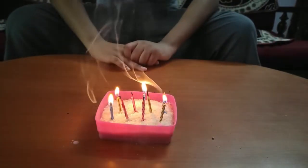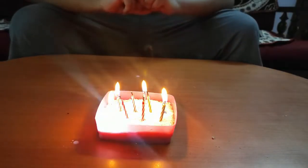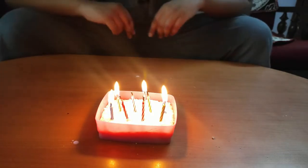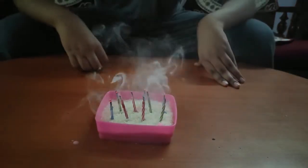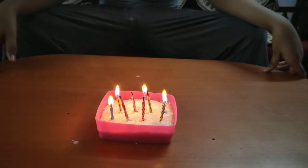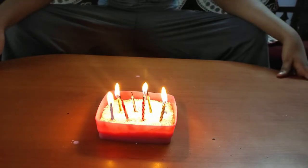In a magic candle, magnesium powder is added to the candle's wick. Magnesium is a highly reactive metal — in powdered form, it can ignite at temperatures as low as 800 degrees Fahrenheit, or 430 degrees Centigrade.